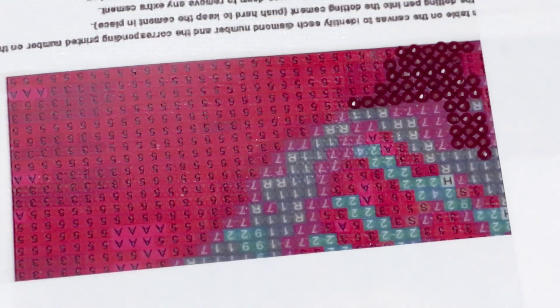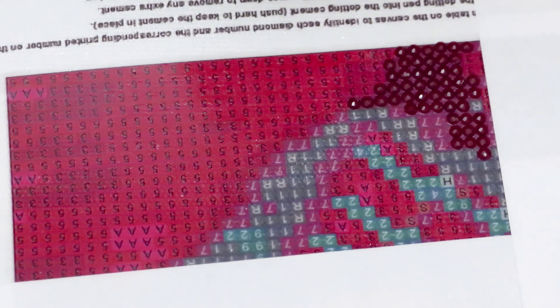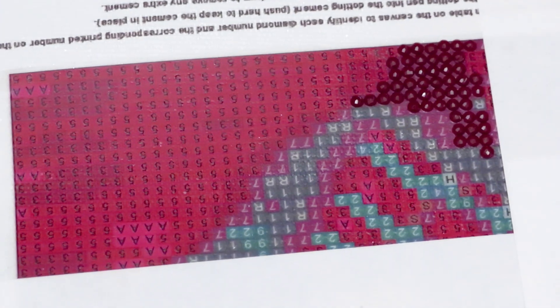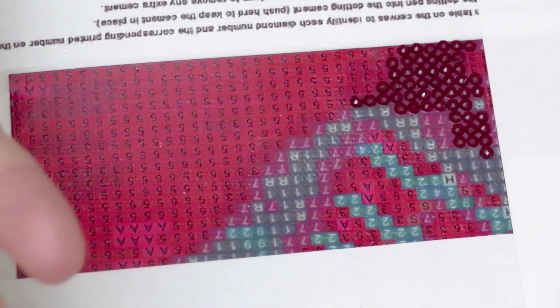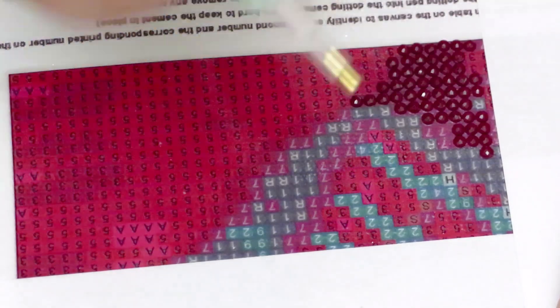Wow, we got a lot done already! I'm proud of myself. I find I'll finish this canvas very quickly. Should we take bets on how fast? I finished the last one in exactly one week but I was working many hours, which wasn't great. I feel like I can finish this in one week, maybe a week and two days. Let's set a goal of two weeks — if I finish faster, that's great.